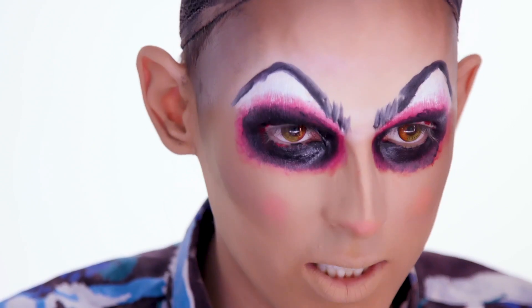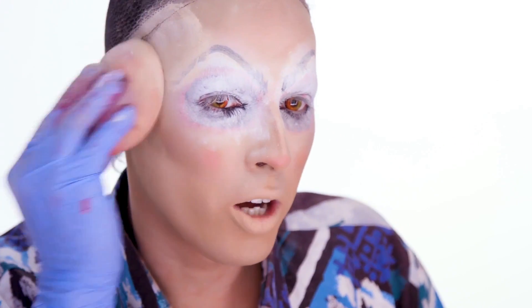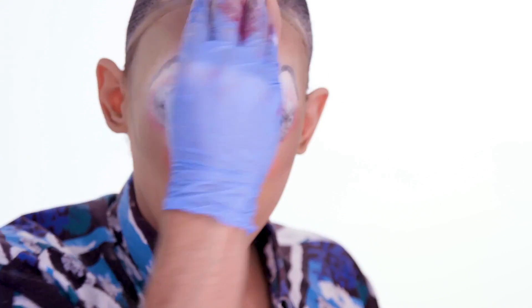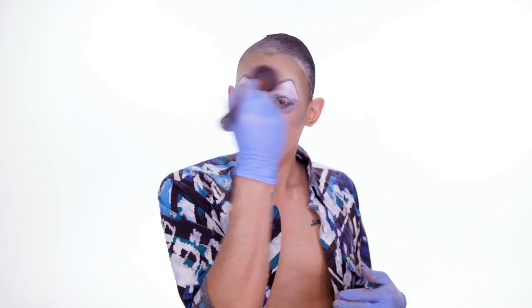I'm gonna set that with my translucent neutral set, and then for the top part I'll use the tan color. I saw Latrice do a makeup tutorial and she liked to just press all the powder back in — I feel like that changed my life, but I can't ever get it all to disappear. I just try and run around my face a few times to make sure that everything is really pushed in, and then we'll brush all this off.